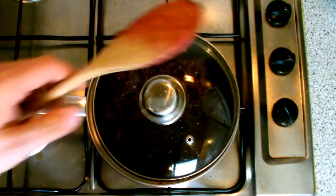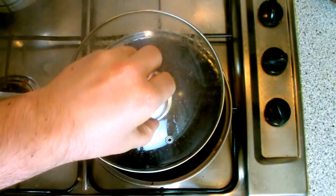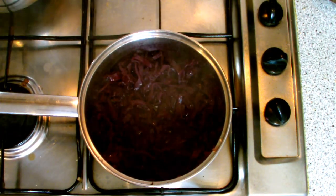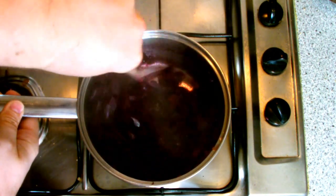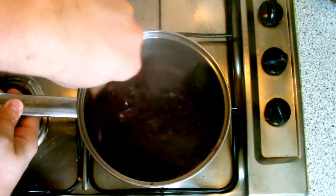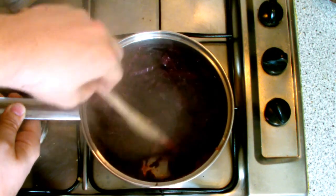After stirring, place the lid slightly off the pan to allow the steam to start escaping, as we want the cooking liquor to fully evaporate by the end of the cooking process. At this stage, remove the lid and stir about every five minutes to allow more steam to escape and to make sure the cabbage does not stick to the bottom of the pan.